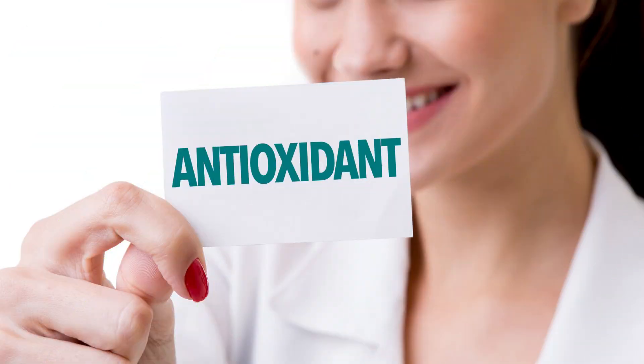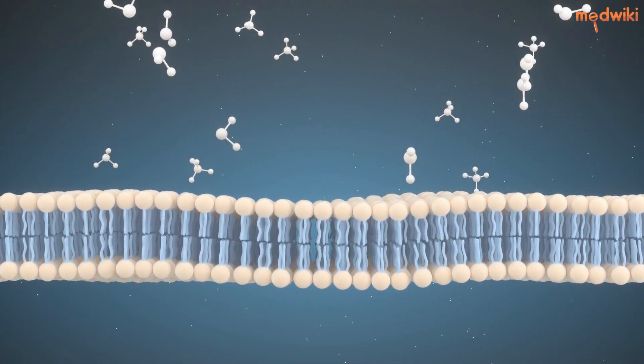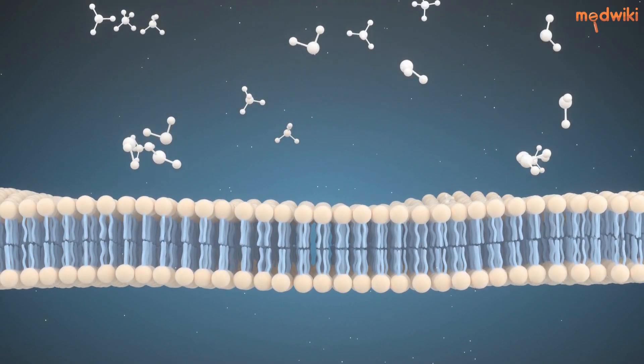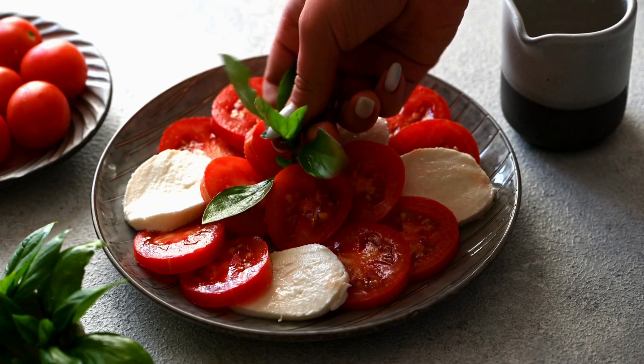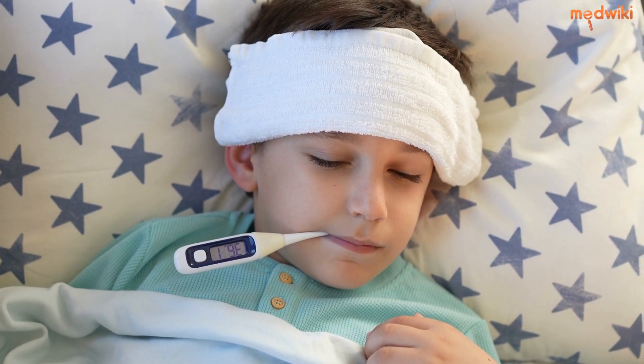Basal Leaves also contain antioxidants that can protect your body from free radicals that can harm your cells and tissues. When you consume Basal Leaves, they work to reduce dengue fever in three ways. First,